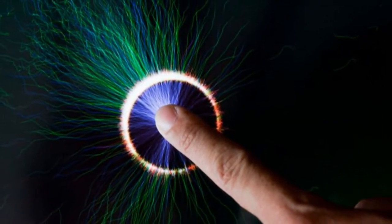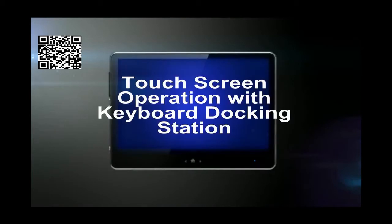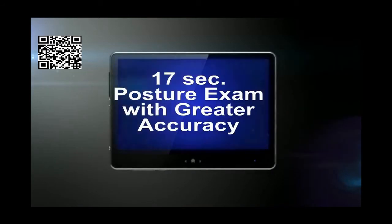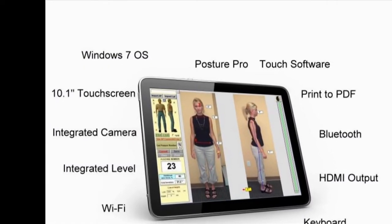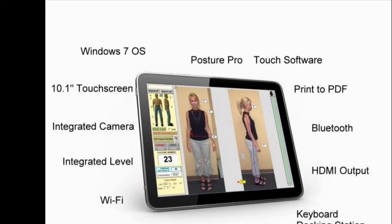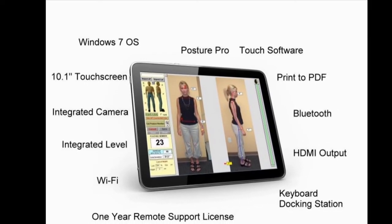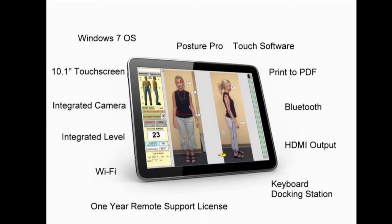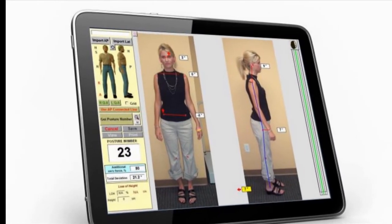The new Posture Pro Touch from Ventura Designs has it all: full touch screen operation, a Windows 7 operating system, built-in cameras and leveling system, Wi-Fi and Bluetooth, special analysis software, HDMI output, and even an integrated docking station with keyboard. Everything you need for fast and accurate posture exams in one small and powerful package. That's the Posture Pro Touch.